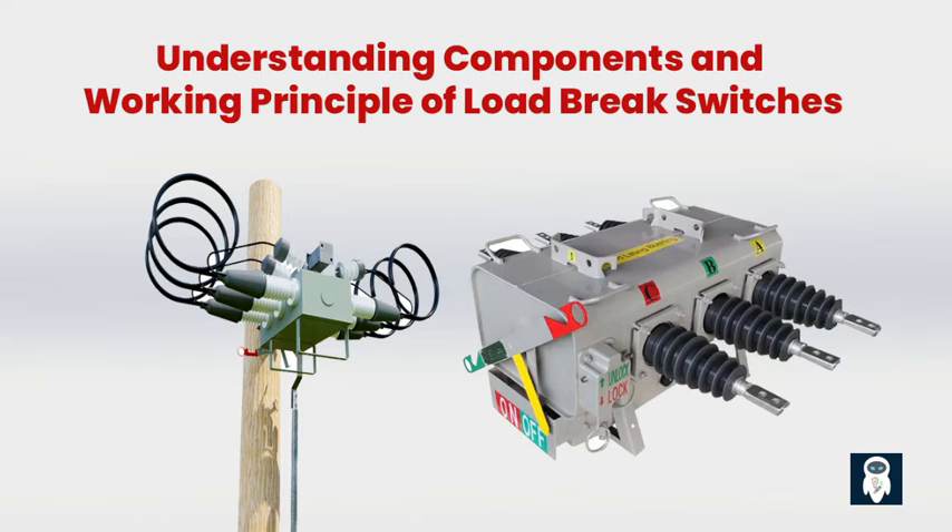The operational mechanism of a load brake switch can vary depending on the type — it can be manual or motor-driven, depending on the application. When it comes to interrupting current flow, load brake switches must deal with electrical arcs, which can damage the switch and cause serious trouble. To quench those arcs, load brake switches use various methods such as air, vacuum, or special gas like SF6, to quickly extinguish the arc and maintain control.